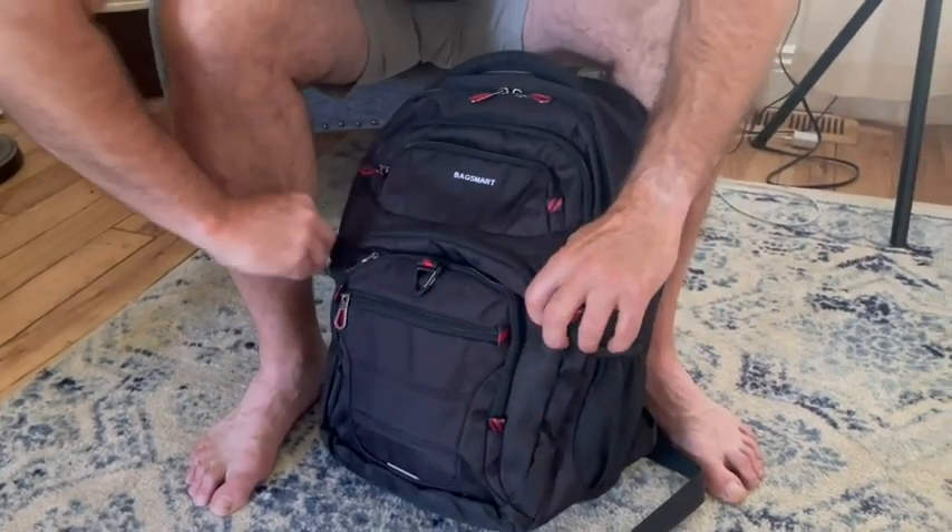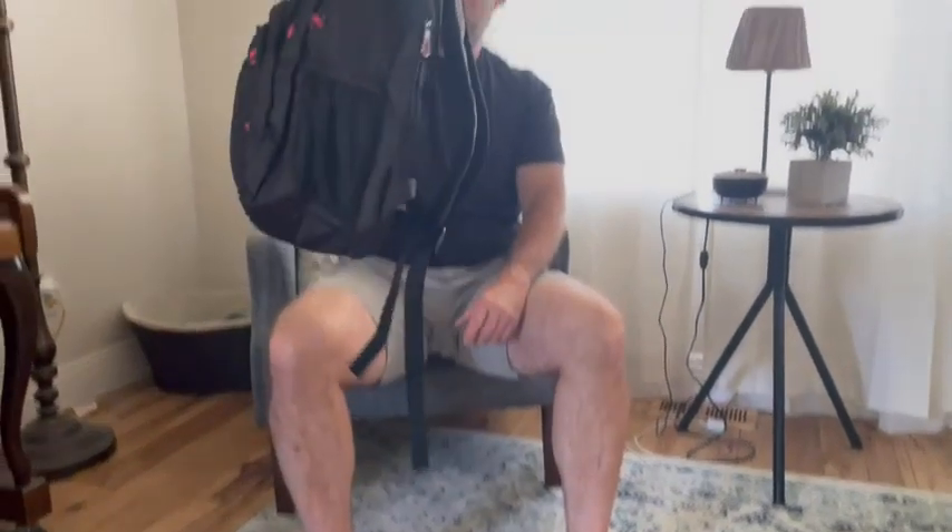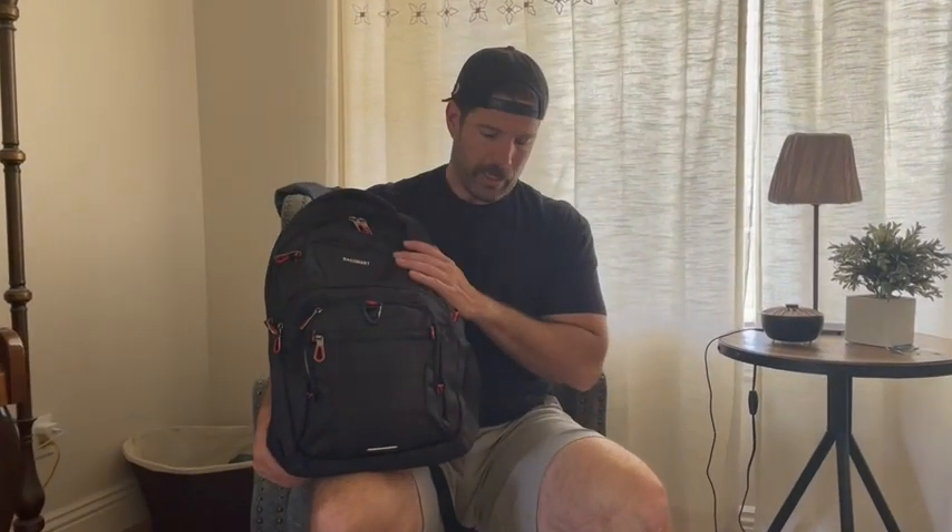I don't have a ton in here but I have enough that you don't even notice it. If you're looking for a travel bag that's also a laptop bag or something for work, this is a great multi-function, high quality, high material backpack to use for travel and work.